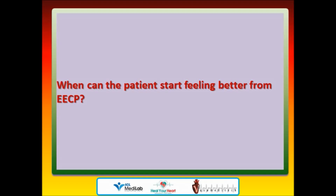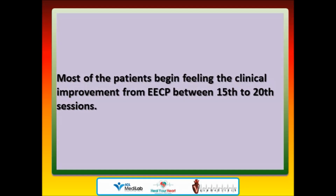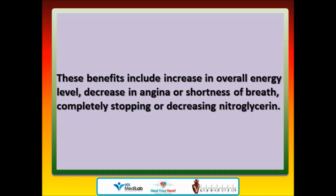When can the patient start feeling better from EECP? Most patients begin feeling clinical improvement from EECP between the 15th and 20th sessions. These benefits include increase in overall energy level, decrease in angina or shortness of breath, and completely stopping or decreasing nitroglycerin.